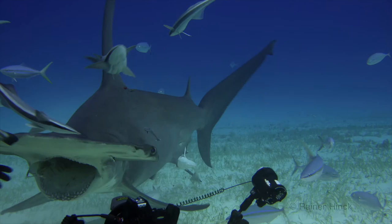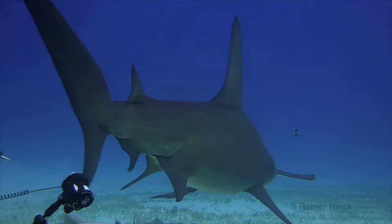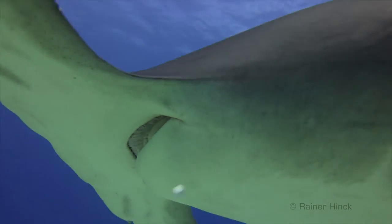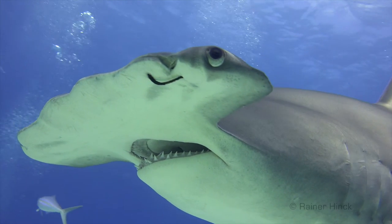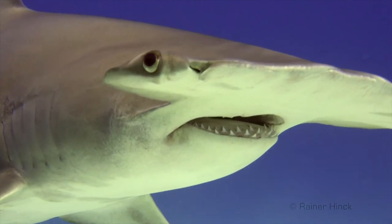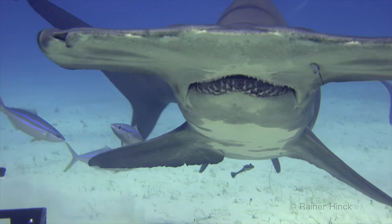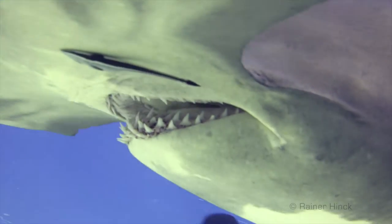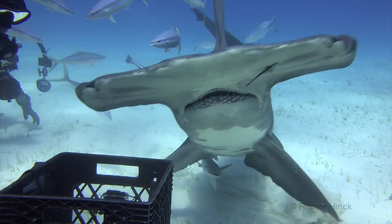Shark teeth are not embedded firmly in the jaw; therefore, sharks lose teeth relatively easily. What would a shark be without teeth? Nature therefore gave it so-called revolver teeth. Sharks do not have a single row of teeth, but several next to each other. When one tooth is lost, the tooth from the next row moves up. This is a relatively quick process and will be completed within a few weeks. A lemon shark produces about 40,000 new teeth over the course of its life.